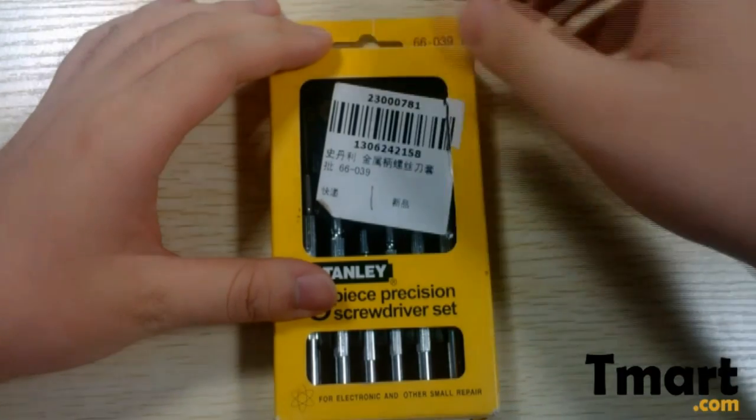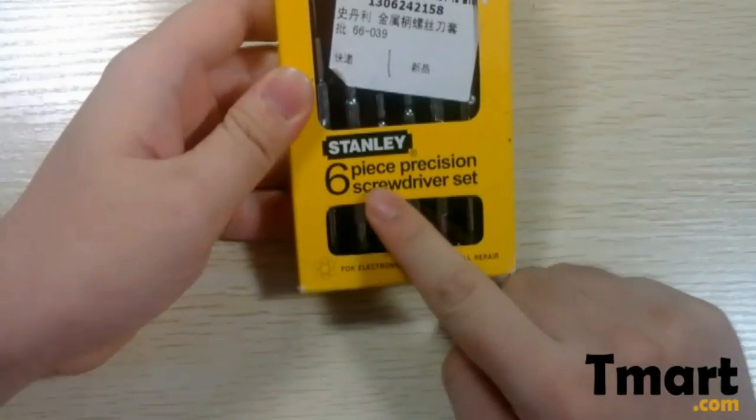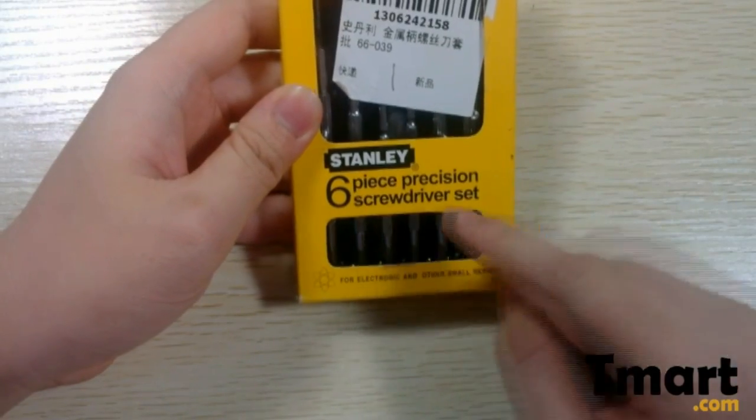Hi guys, welcome again to John's review for teamarrow.com. Today we are going to look at the six-piece precision screwdriver set.